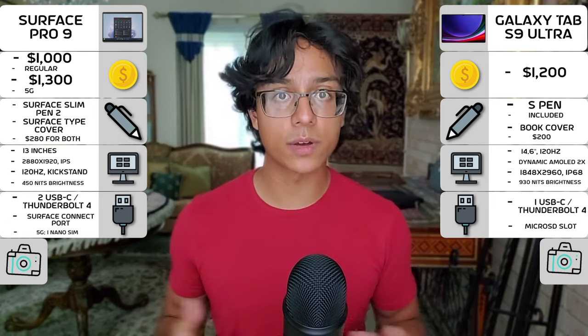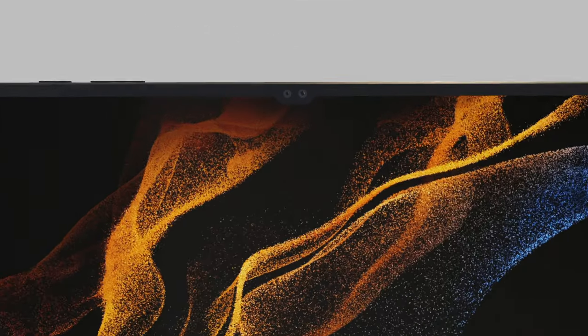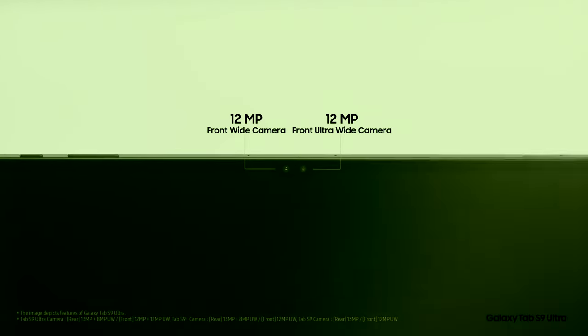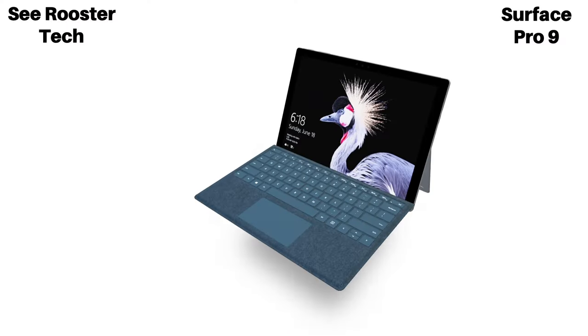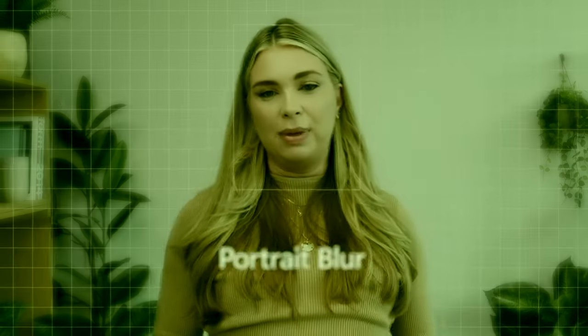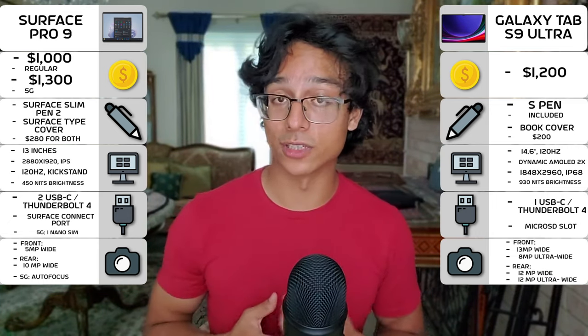For cameras, both devices are pretty solid. For a tablet, the Galaxy Tab S9 Ultra brings a lot of heat, with dual sensors at both the front and the rear — hence the notch on the screen for the wide and ultra-wide sensors that are also found on the back. While the Surface Pro 9 only has single sensors on the front and back, they're still pretty good for a laptop, and the 5G version has autofocus with Microsoft's own processor. But the Tab S9 Ultra takes the cake for this section.